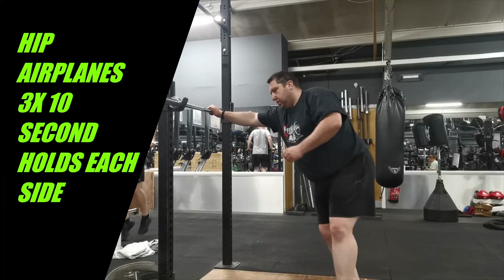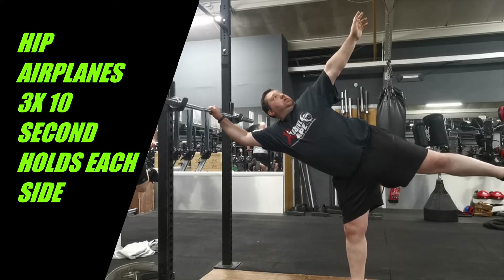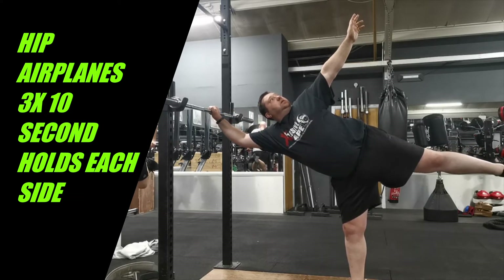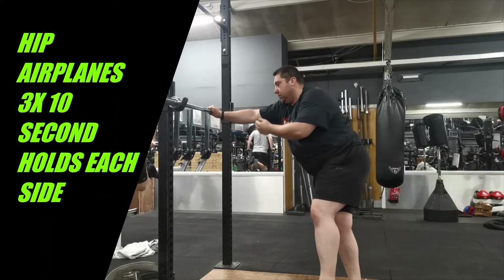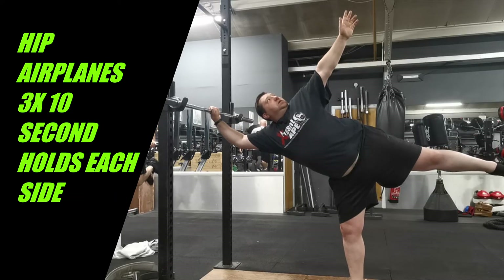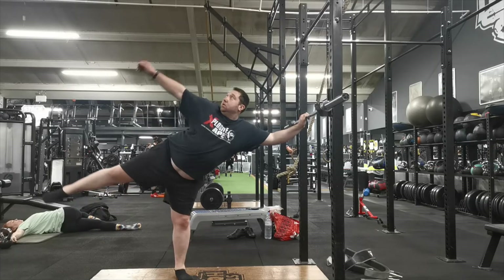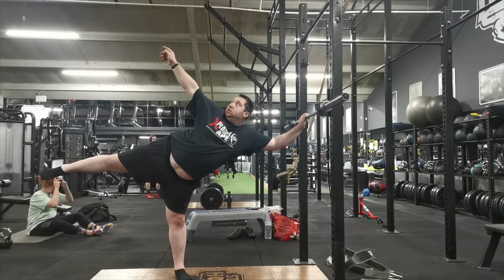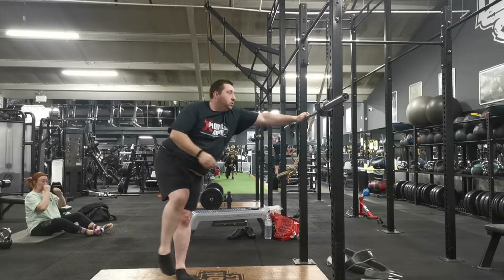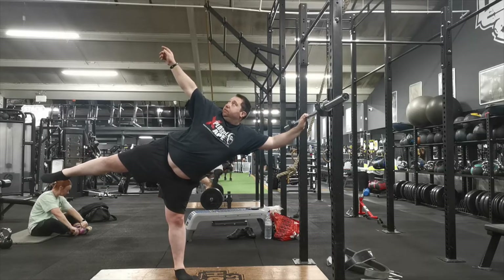Afterwards I do some hip airplanes. These are really good for opening up the hip and are particularly good to do on deadlift days. I just hold for 10 seconds, normally three reps on each side — holding that position, three reps on one side and then three reps on the other, all with a 10 second hold. These are quite a good drill for lower body, just opening up the hips.